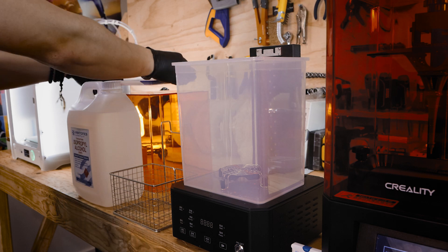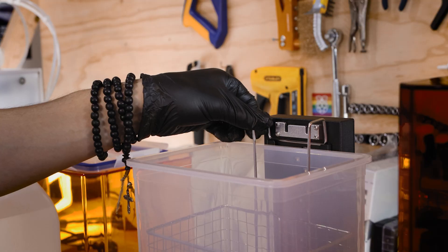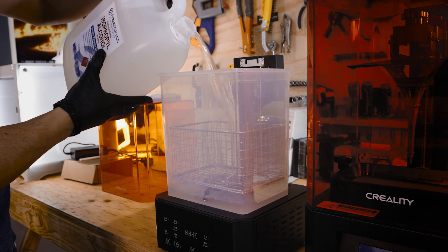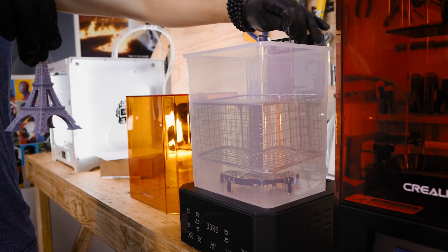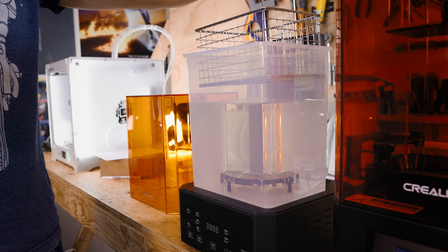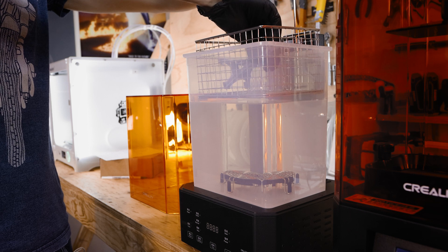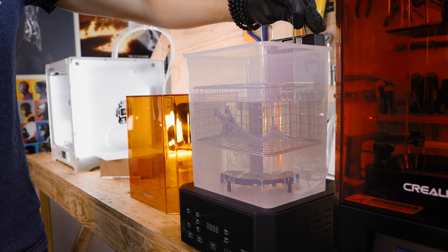At this point in the workflow we're going to take advantage of the wash stage. All wash and cure stations have very similar workflows so this will be relevant no matter what machine you have. For best model results fill the container — it has markings on the outside showing how much you can put in. Make sure to get a couple of liters of IPA; three liters is the perfect amount to reach the top of the metal basket and four and a half liters fills the whole container. This IPA can be used many times for many prints. Put your just-off-the-print-bed components straight into the metal basket and dunk it directly into the wash tub — I much prefer putting the model directly into the basket rather than holding the build plate.